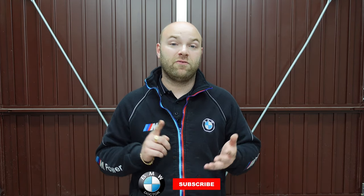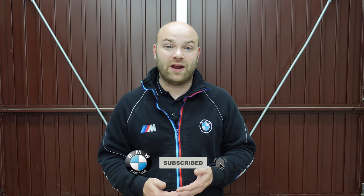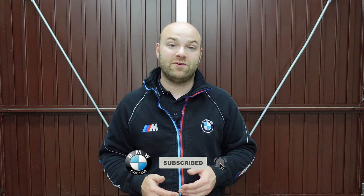Welcome back. Today I'm going to be showing you how you can locate your amplifier on your BMW F-series. Many people have different amplifiers: if you've got the hi-fi system you have a different amplifier, which will be S676 for your amp. If you have the Harman Kardon that will have a different amp, and also if you have the Logic 7 that will be a different amp also.